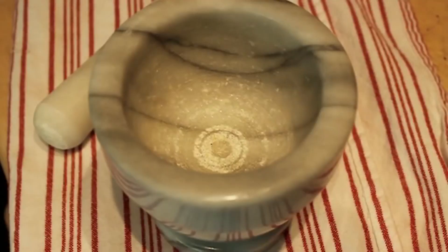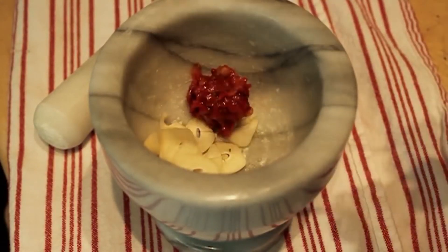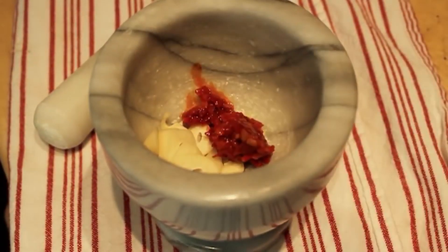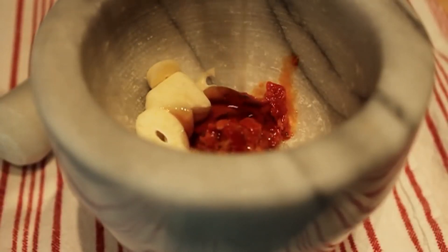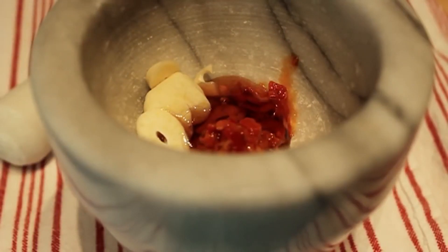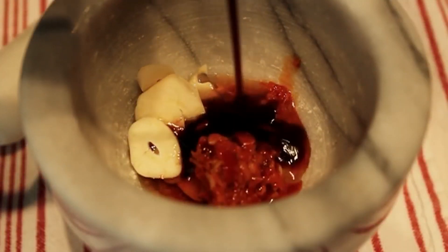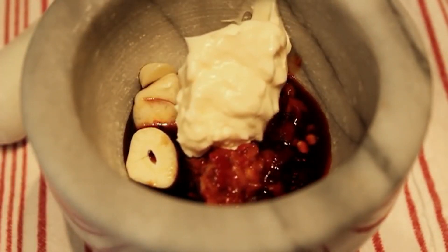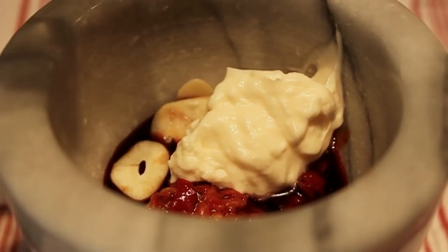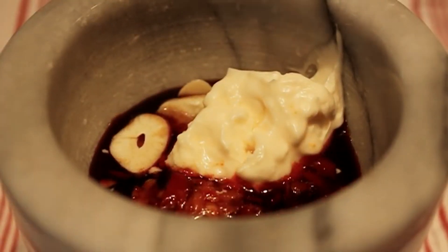I'm going to add some sliced garlic, some red chilies — I'm using that Calabrian chili paste I love. You can also use sambal or just finely minced hot chilies. To the hot stuff, we're going to add some sweet stuff — in this case, maple syrup. I'm also going to add some soy sauce, some mayonnaise, and finally a big splash of rice vinegar. That's it for marinade ingredients.